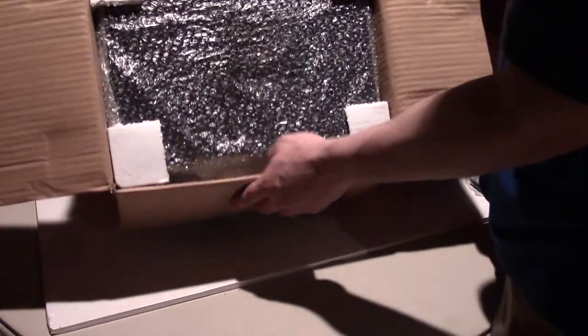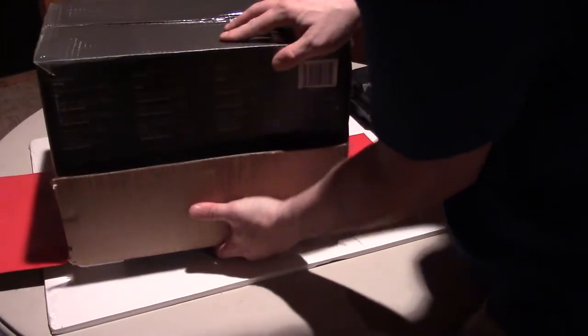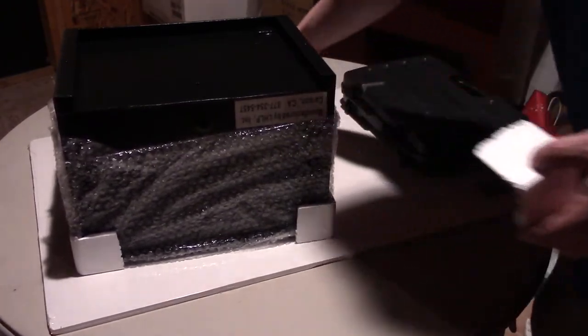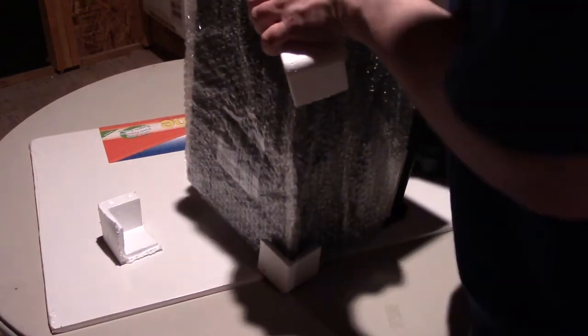Here we are — here it is, packed in foam and some bubble wrap. I'm just going to turn it over again. I know it's a safe but I'm still trying to be a little gentle with it since it has shelves inside. The corners are packed with foam corner protectors, so it's very well packed.